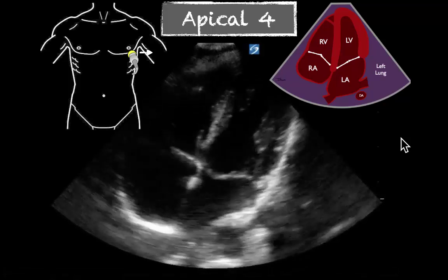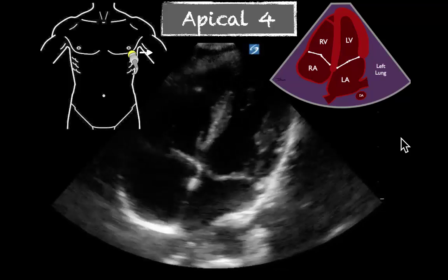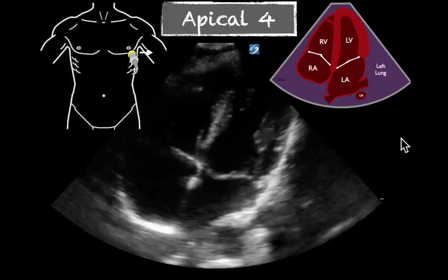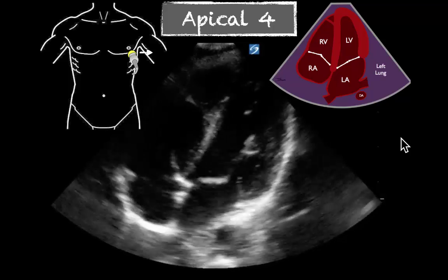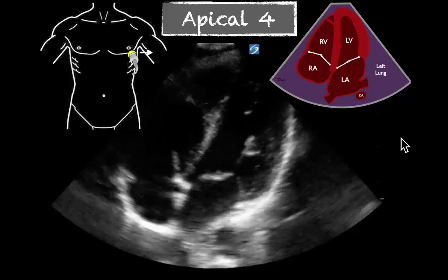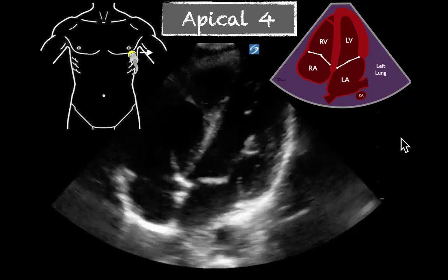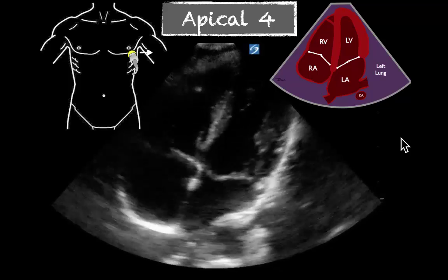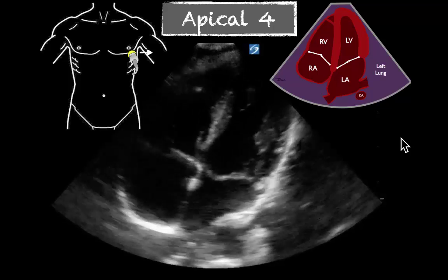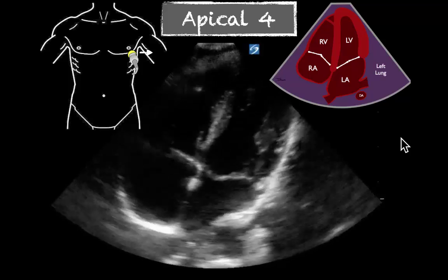When I teach residents and students, this is the most difficult view for them to estimate the EF. They almost always underestimate it because they're used to seeing more of a concentric collapse, whereas this is more of a global function. Remember, this is clearly a normal ejection fraction on these last three examples. Feel free to let me know if you have any questions or if you need more examples posted of the apical four chamber with a normal ejection fraction. Thanks for watching.